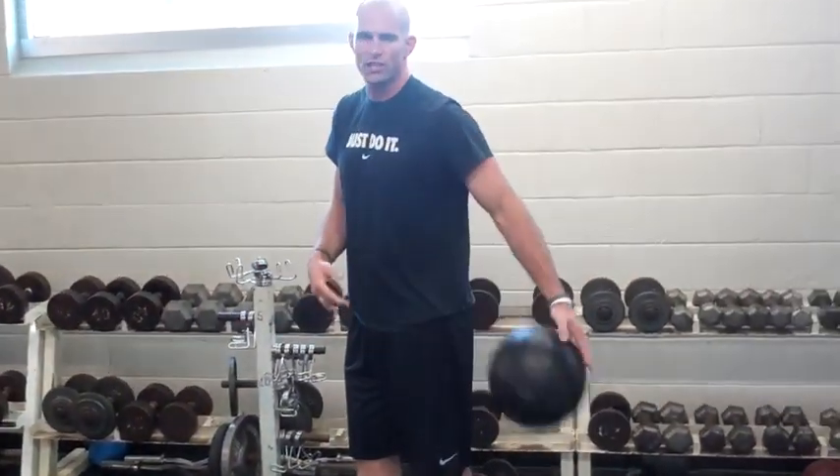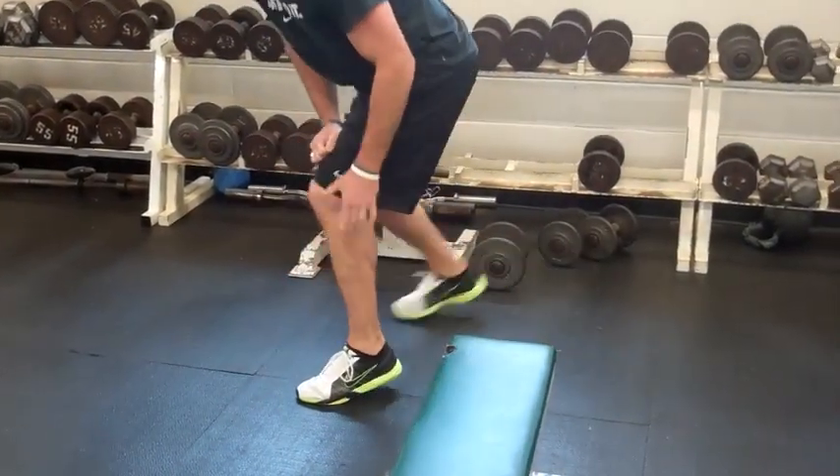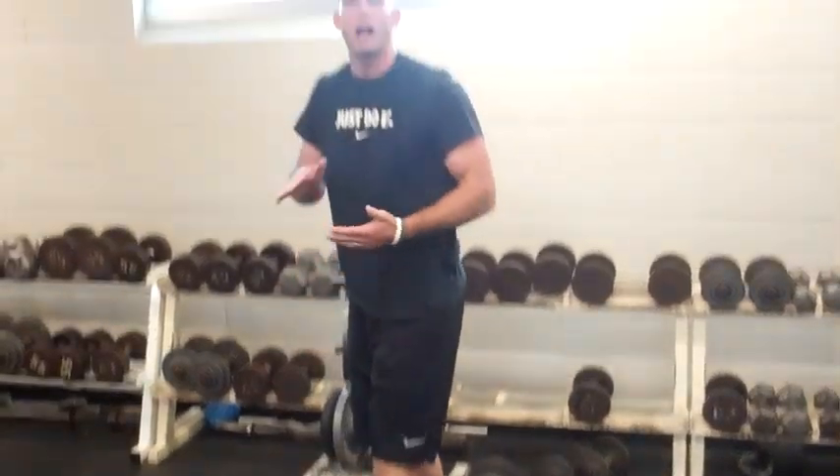The biggest thing to watch for is just like the lunges — make sure when they're coming down, you're not seeing that lead heel pop up and shifting all the weight into the toe box, which generally means that they're going to be putting a lot of stress on the knee.